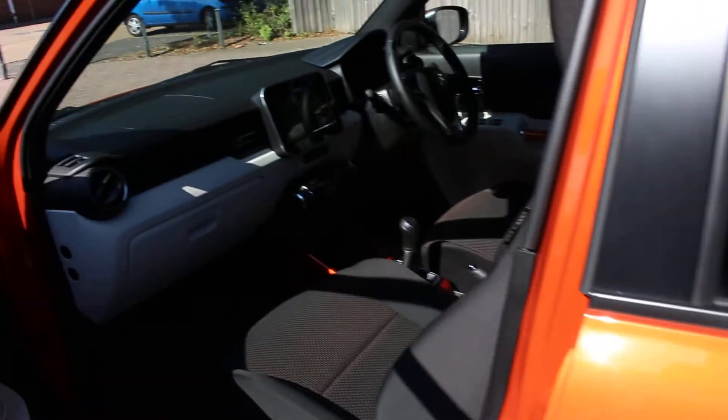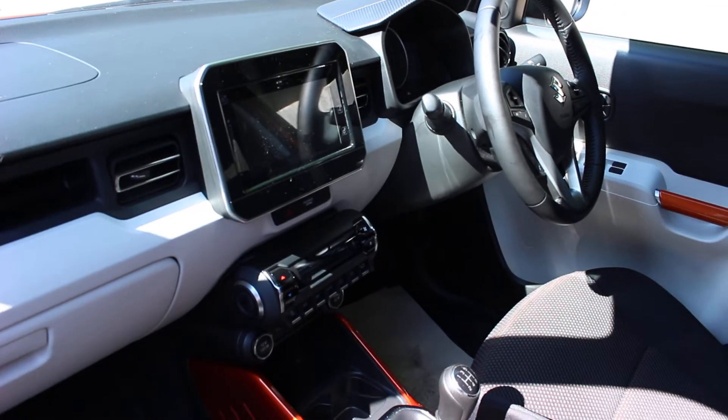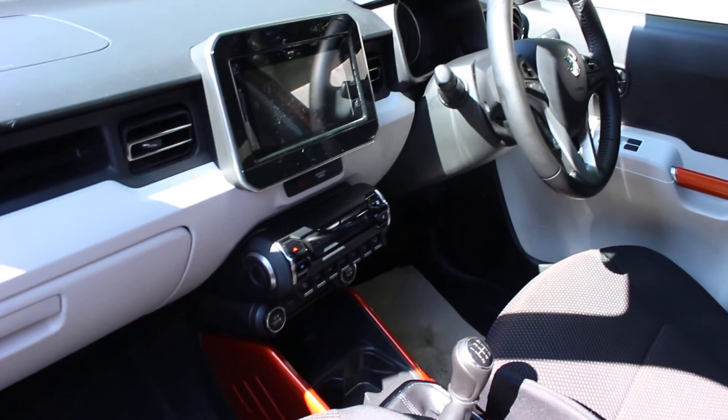Moving on to the interior of the vehicle, you have your infotainment system which has got your satellite navigation, smart phone link and Bluetooth, plus your aircon.